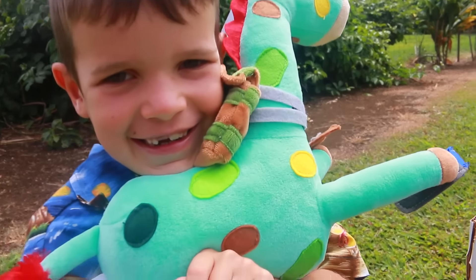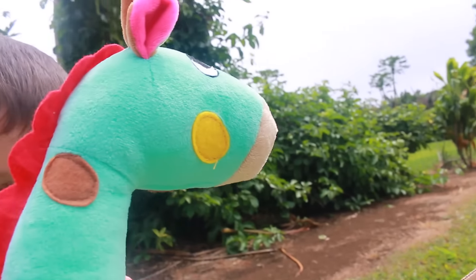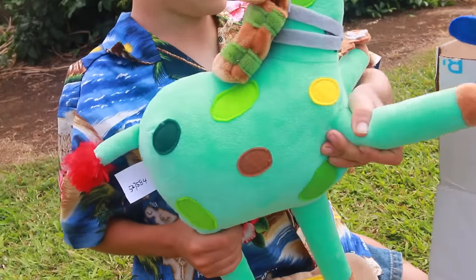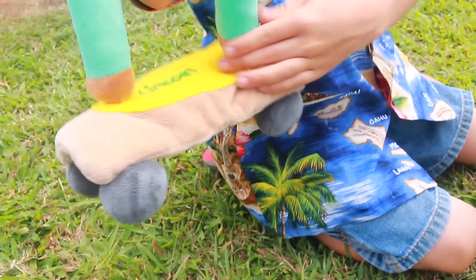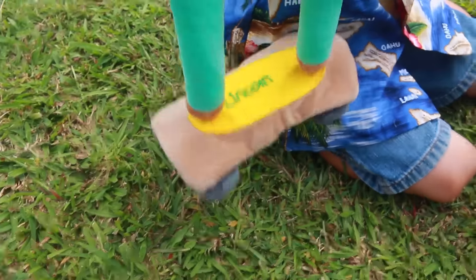Oh wow — look, there is a backpack on his back! It's really awesome. I love the color they used for the giraffe — it does have camouflage spots. Awesome little tail. And let's see the skateboard — the skateboard looks really cool. It has the name — oh, it has your giraffe's name on it. Let's see... oh, Lincoln! Awesome.